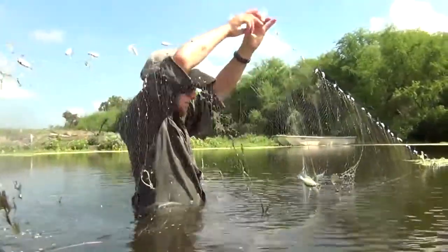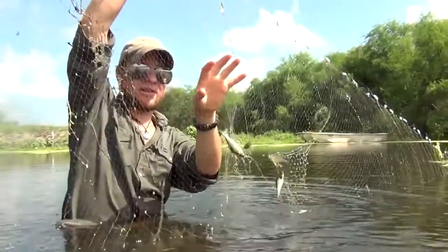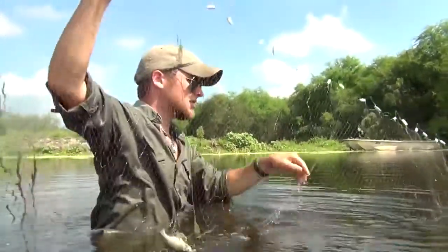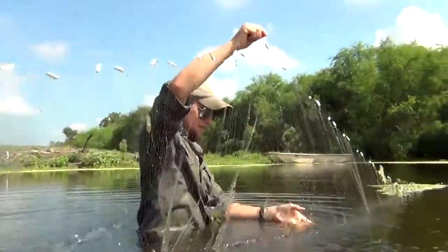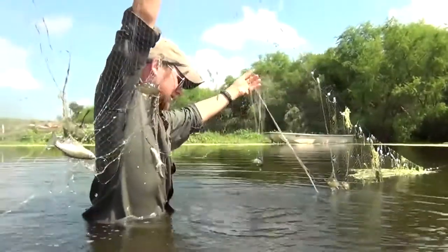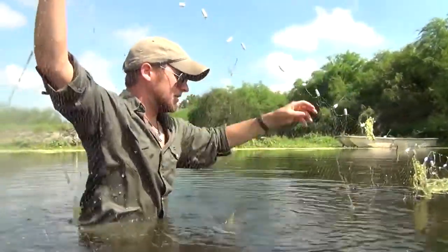Notice that we're catching mostly little guys, and that is because of the diameter of these squares. Again, you can purchase these or order them to size. Each size or diameter is going to be capable of catching different sized fish. So it's more of those bluegill in there.